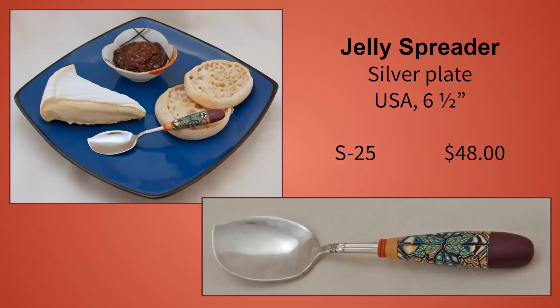This looks like a spoon, but the bowl on it is flattened for easy spreading. As the name says, it's for spreading jelly, but I think it could be used for any soft cheese, pâté, butter, or even peanut butter.